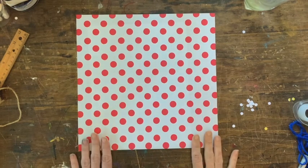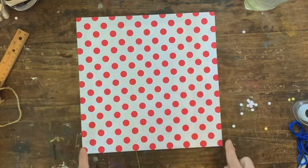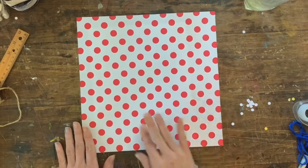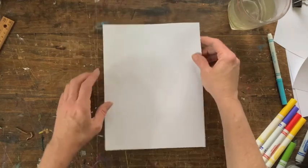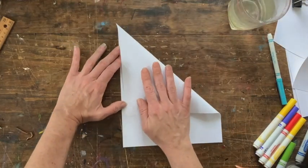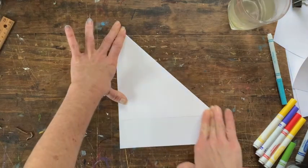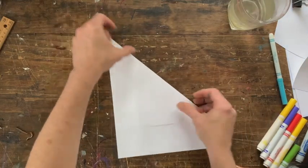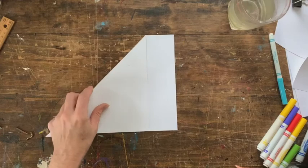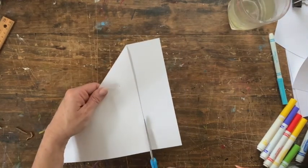I know not everyone has craft paper or origami paper — if you don't, that is perfectly fine. Craft paper and origami paper are usually already square. If you don't have a piece of craft paper, I'll show you how to make a square piece of paper. Bring that edge over the corner down to this edge, go ahead and tighten that because we'll need it, then take your scissors and cut along that edge.